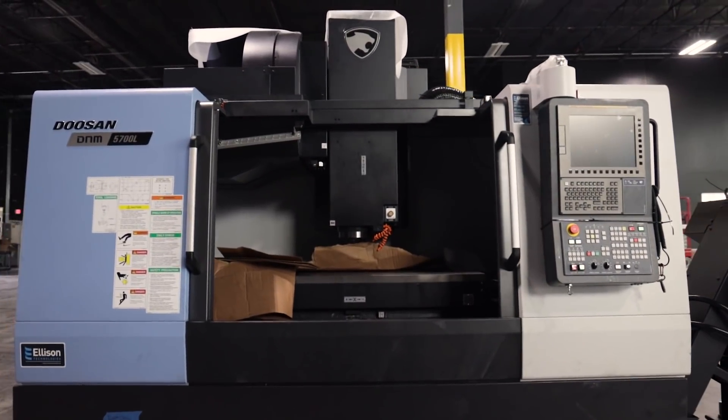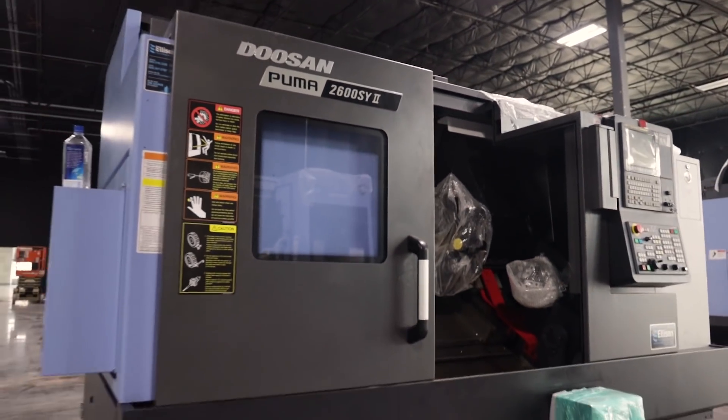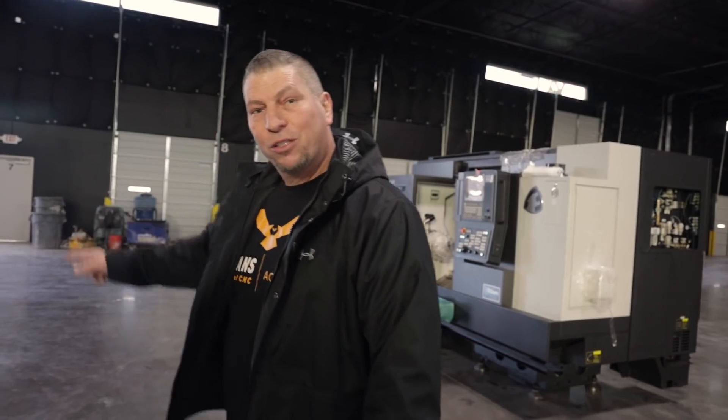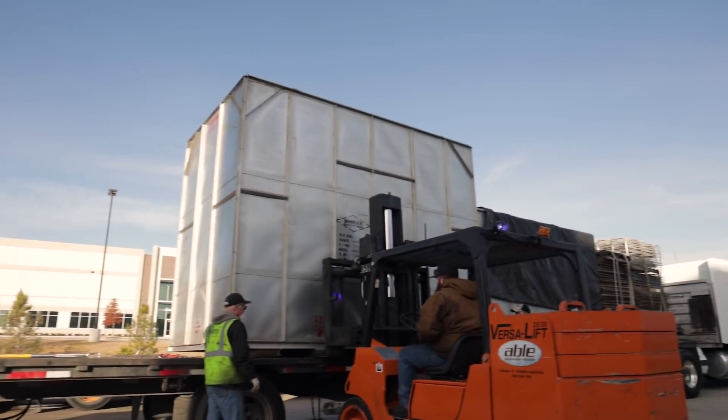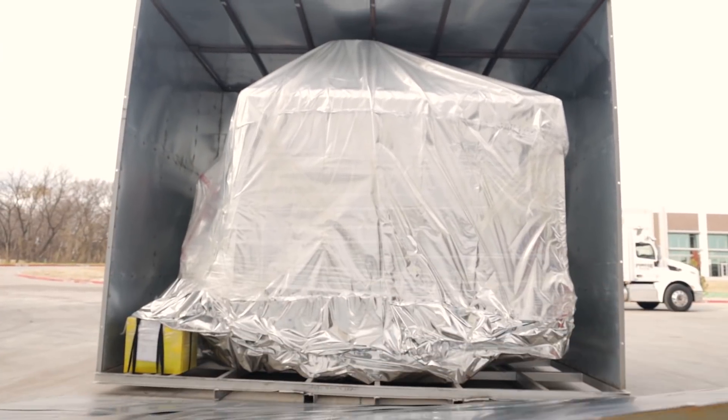Right here we got the DEM 4000. We're going to put the Leo lathe over here — nice small, amazing lathe. And then right here we got the DNM 5700 with the Puma 2600 right there. We're going to put the edge bar feeder on it.